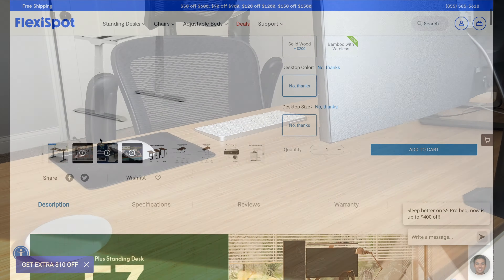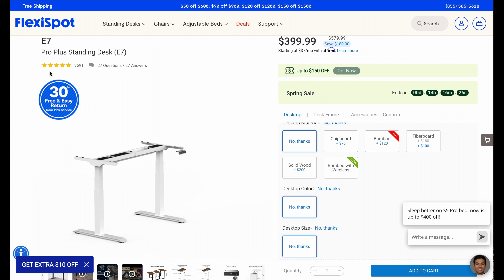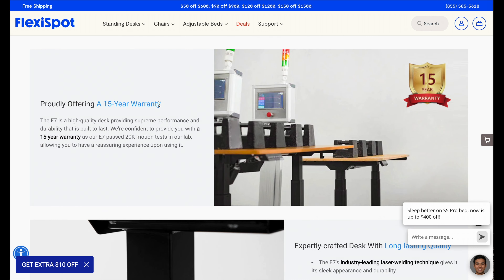They also give you a 30-day return policy, so if you don't like it, you can return it within 30 days. And it comes with a 15-year warranty, which protects you from any manufacturing defects for 15 years.